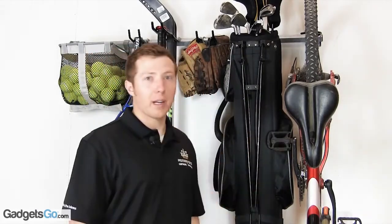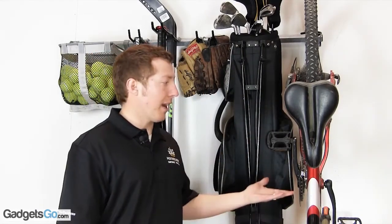The J-hook will hold your golf bag by its handle or any type of bike, and you can configure the rack to hold whatever you would like. This wall-mounted rack will free up valuable garage floor space.